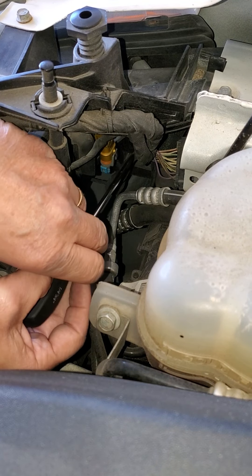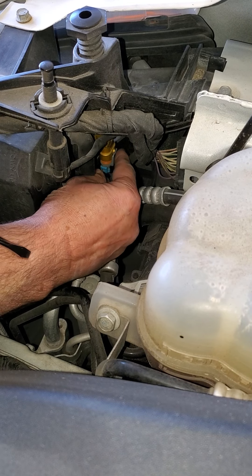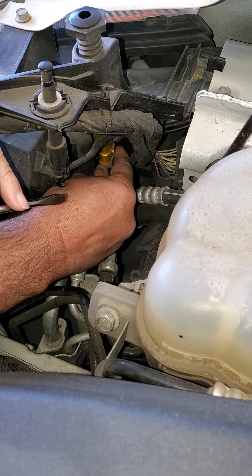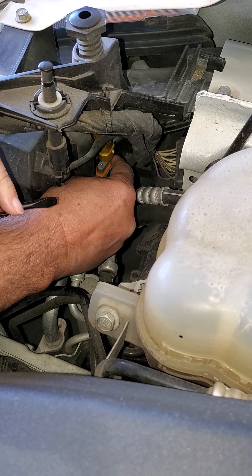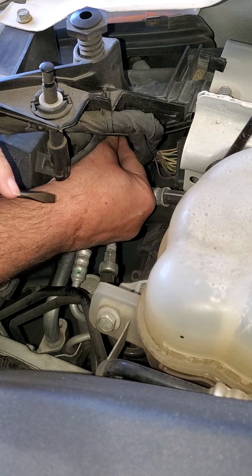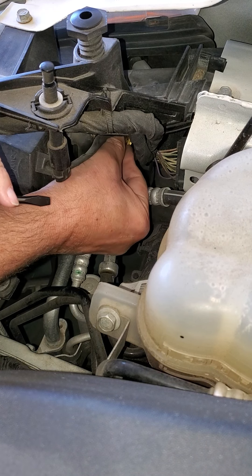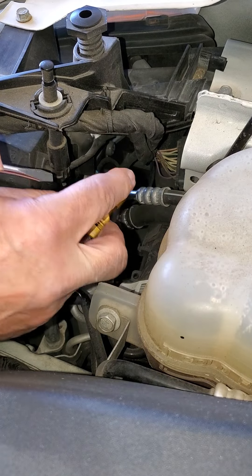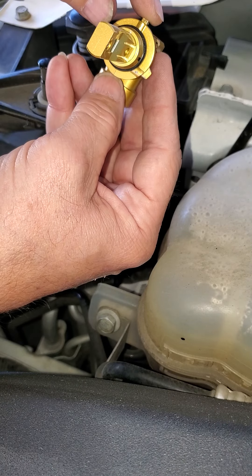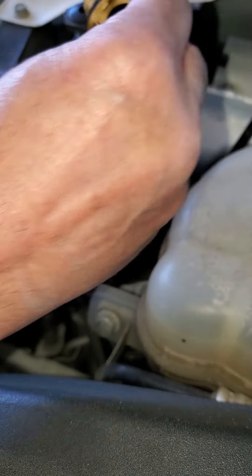Normally you take your screwdriver and get behind this little clip, pull this out just a little bit, and this will slide right on off. I already pre-done it before the video just to make it shorter and so my hand wouldn't be in the way of everything. Once you get that done and you get in here, turn it towards the left counterclockwise. You'll feel it loosen up and then just bring the bulb on out. You'll see that the short, smallest tab is up towards the top, so it will be at a little bit of an angle when you go to put it back in with the new one.